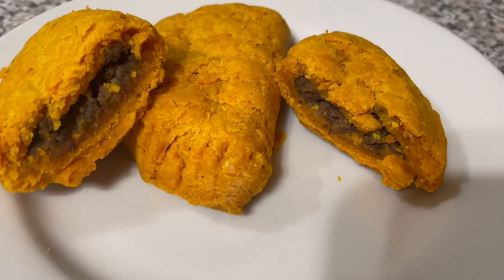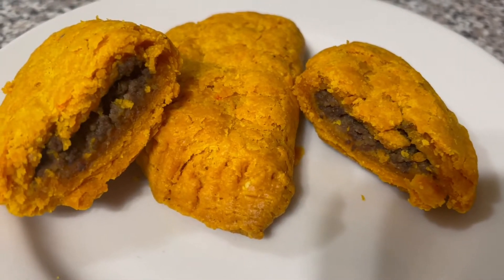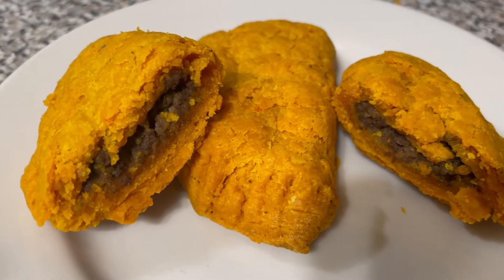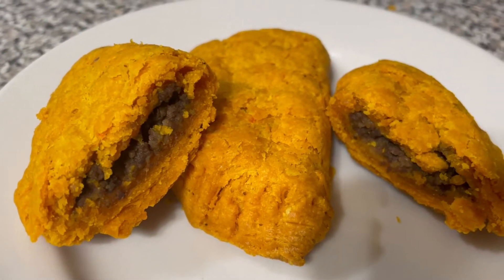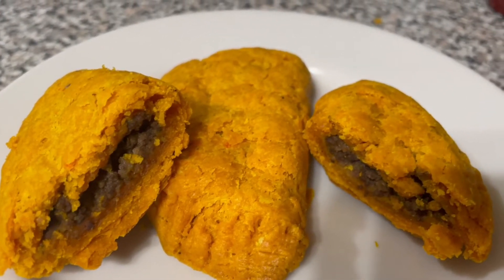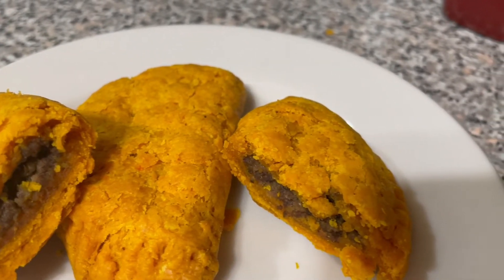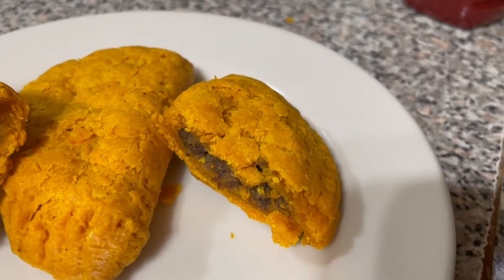The dough was in the refrigerator for about four hours. I took it out, rolled it on a work surface, and then sprinkled the beef tallow and butter-flavored shortening — which were in the freezer — onto the dough. Then I folded it, rolled it, and put it back in the freezer to repeat the same technique again.